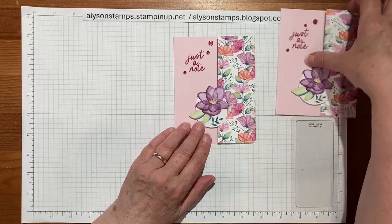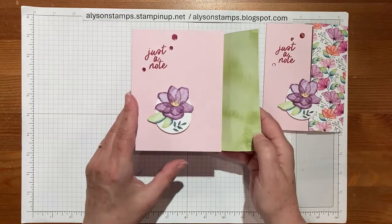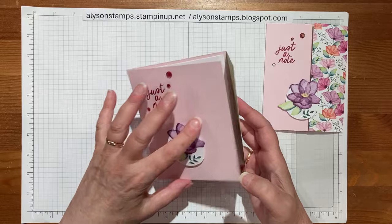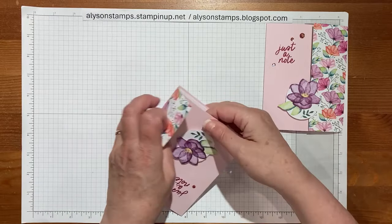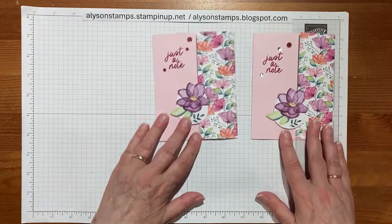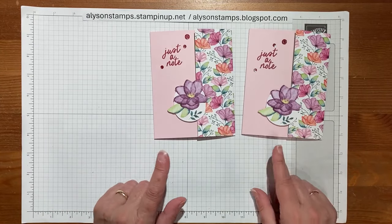So there you have it — two cards the same. It latches into place, it opens up nicely, it closes — well, gently persuaded to close — it fits into a standard envelope, and there you have it.